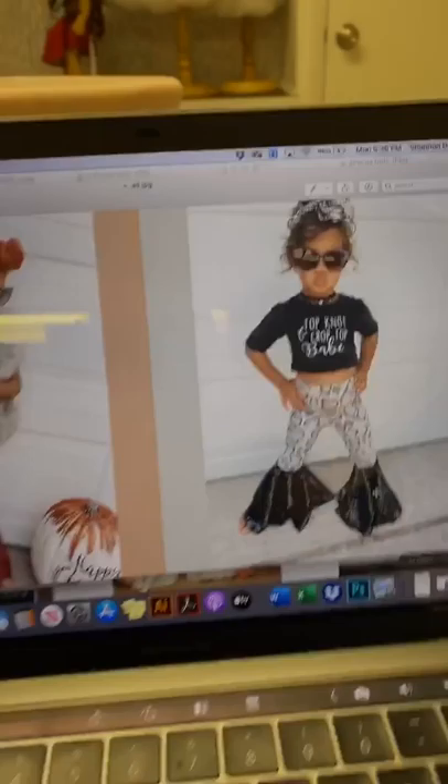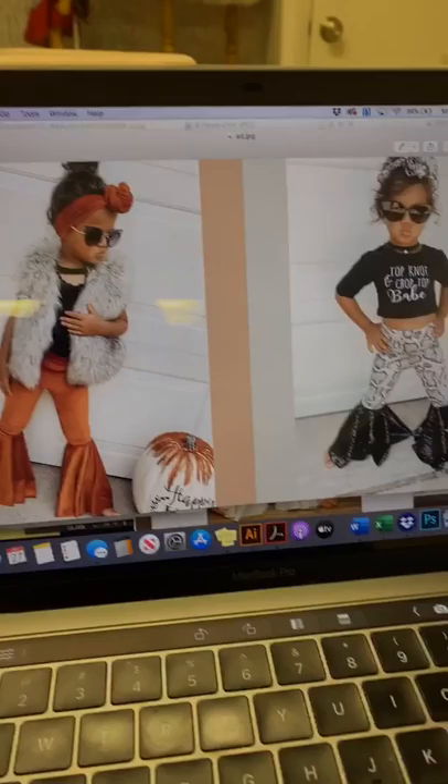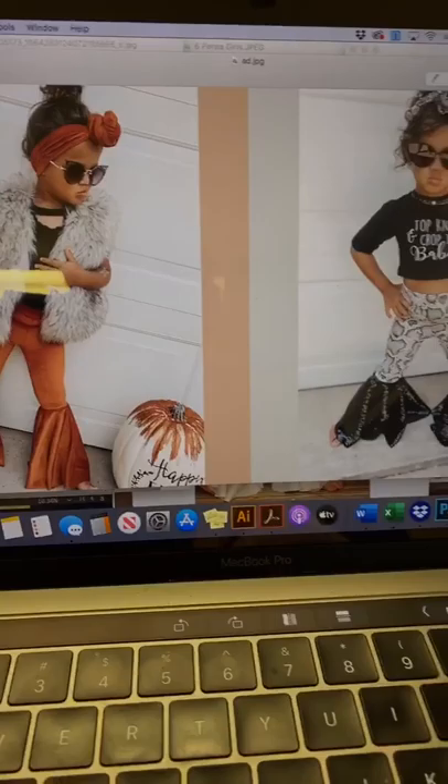Did you guys have any questions about fabrics or anything like that? I can answer right now.